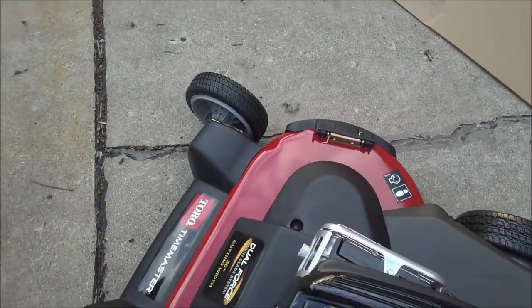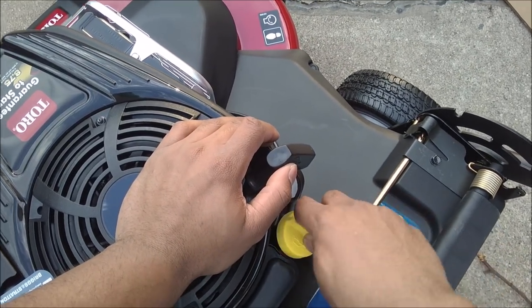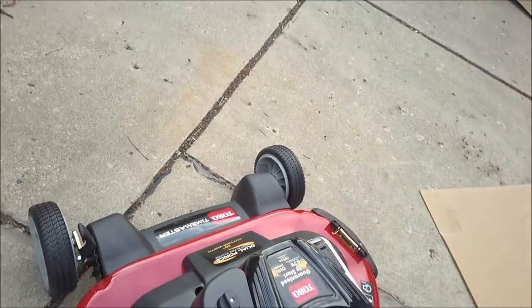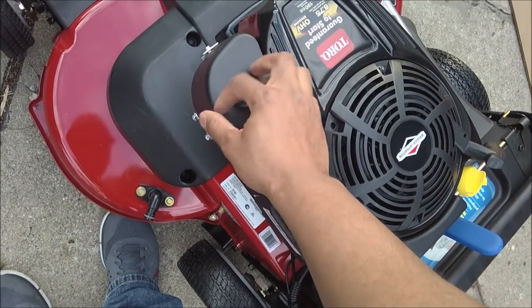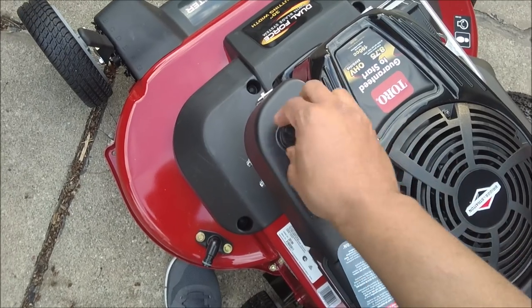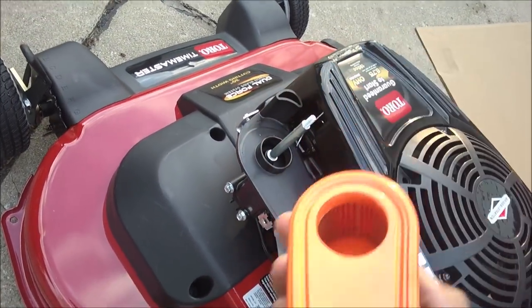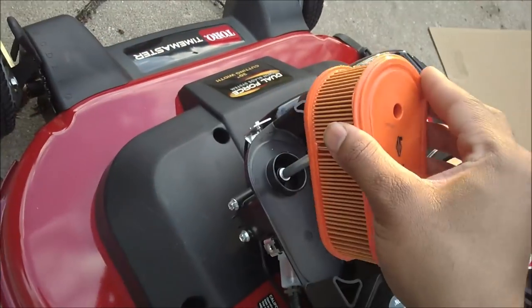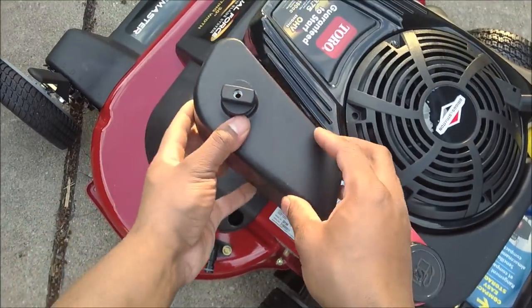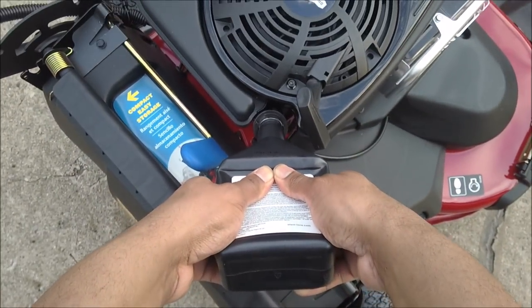So here is the Briggs and Stratton motor. Air filter — pretty big air filter. It would make sense that it took the whole thing of oil.